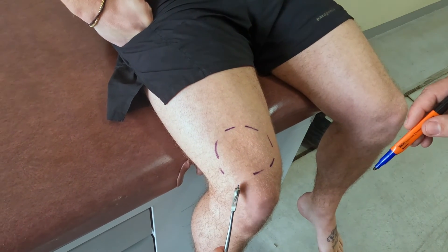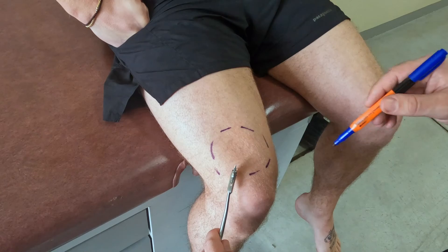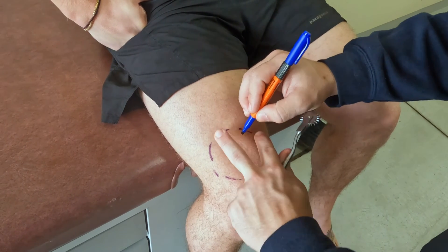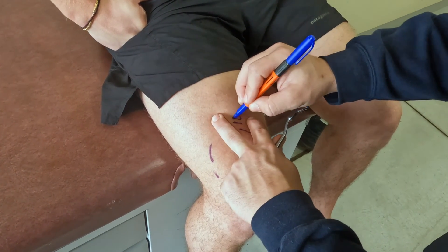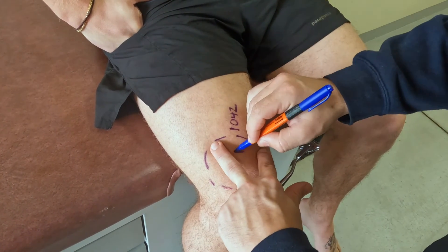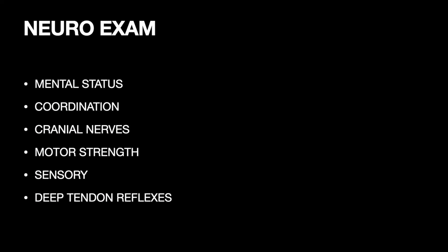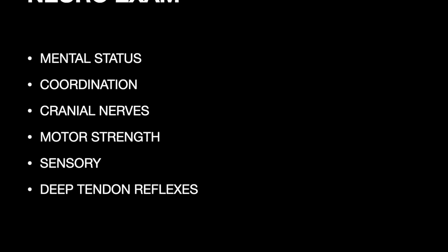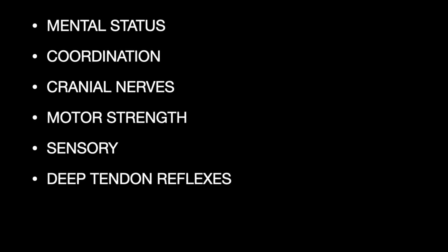If at any time you notice any abnormalities during this exam, it's important to document your findings, both in the 5-alpha and on the patient themselves. Using your pinwheel and a skin marker, draw out where the symptoms are, then mark the time. This is important for determining if the patient's symptoms are improving or getting worse. The final portion of the dive neuro is testing the patient's deep tendon reflexes, or DTRs. Keep in mind that usually if a DTR is abnormal due to decompression sickness, there will be other abnormalities found in the rest of the neuro. However, it is important to test and document the DTRs as part of the patient's pre-treatment care so that we can compare these findings during the patient's recovery.